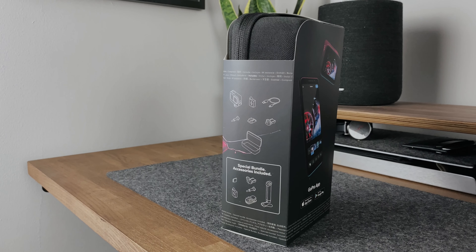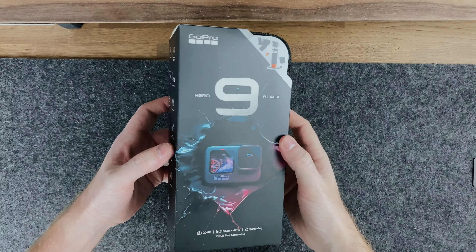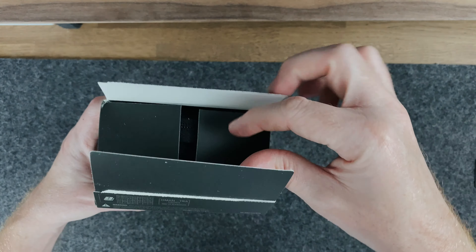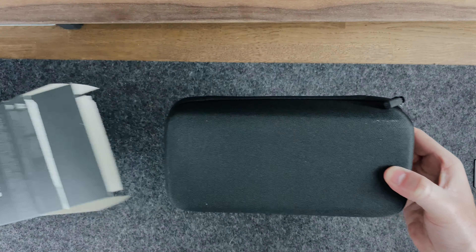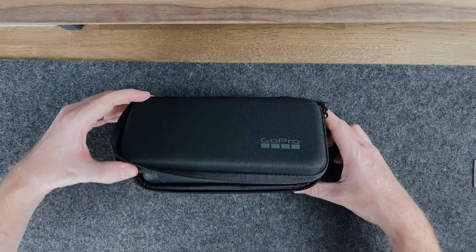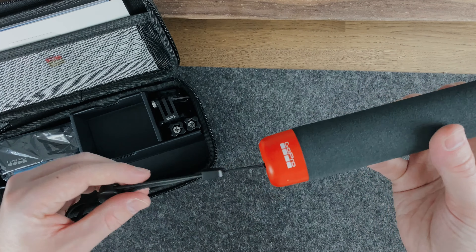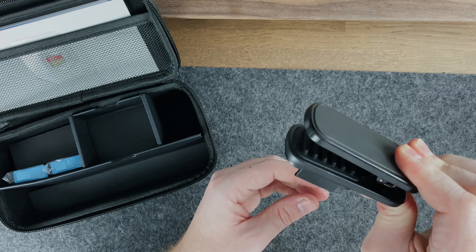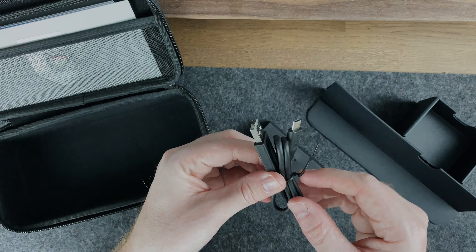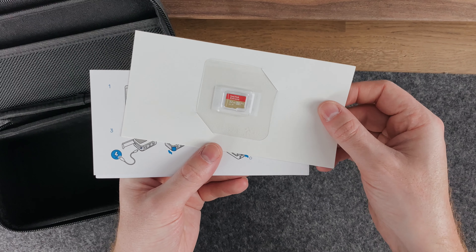It was released just a couple of weeks ago and it's available in two versions — you've got the camera on its own or you can purchase it as part of a bundle. Both of these options come with a 32GB SD card and a hard case to store it in. I opted for the bundle as it came with a few extra accessories, including a hand grip, a floating clip and a spare battery. I'd read that these eat through batteries quite quickly, so I thought it was best to go for at least one extra one.